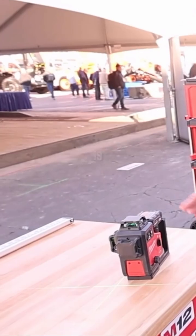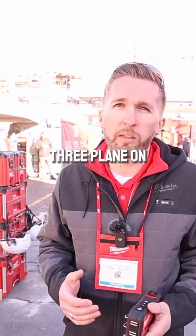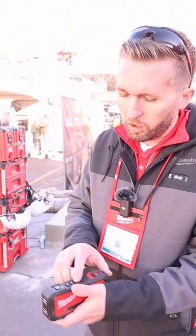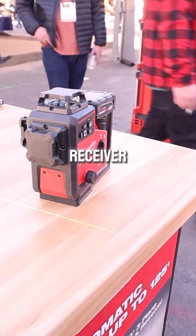This product is going to provide automatic alignment up to 125 feet and up to 70% brighter lines than our current three-plane on the market. With the integrated receiver and the built-in motorization, when you hit the target button, the laser is going to automatically start rotating and rotate until it finds the center of the receiver.